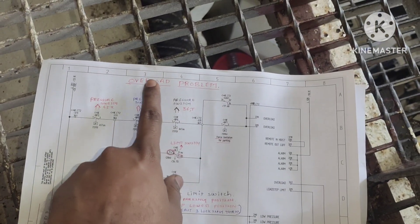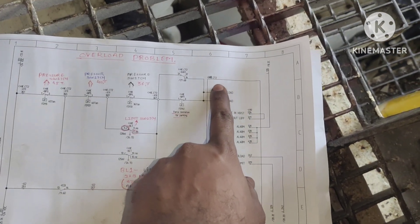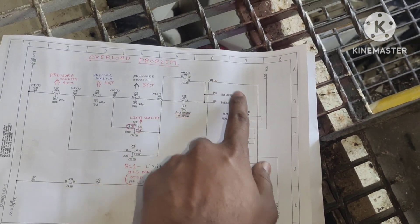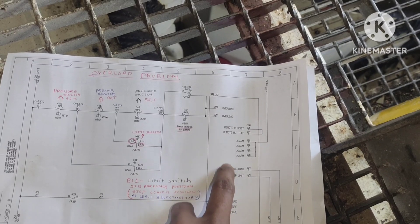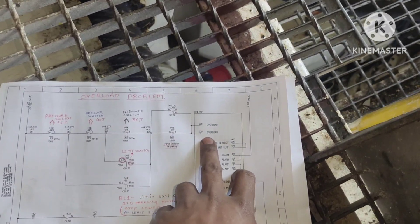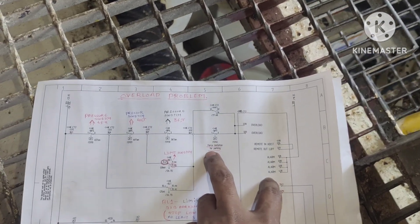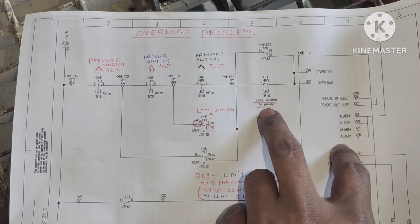You can see this is the overload protection circuit diagram. This is our CT2 panel, and this is the overload card inside the CT2 panel. Now we can see how the signal is coming to the overload protection system.